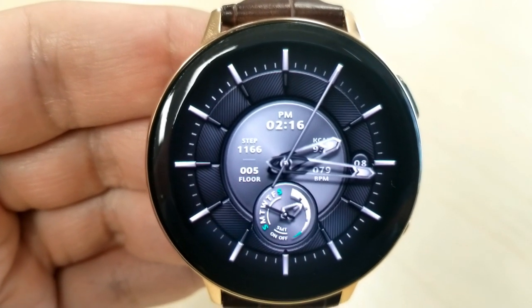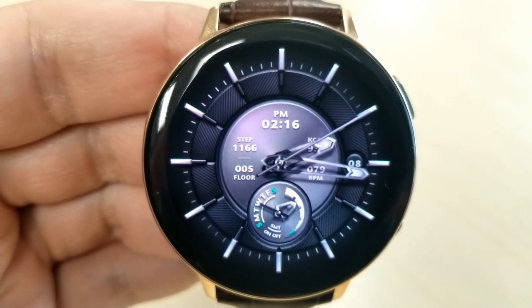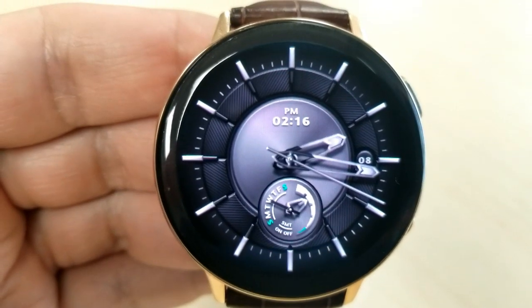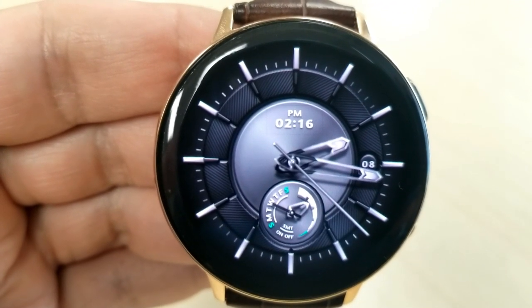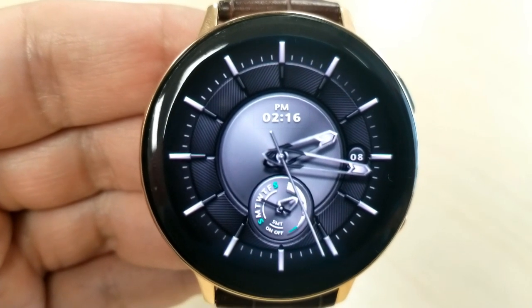Believe it or not, this face is actually a hybrid version in that you have some hide-and-reveal functionality built into the face, which enables you to display a variety of activity information, or you can strip it down to just a simple analog watch face. Some really nice functionality to have in a free face.